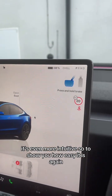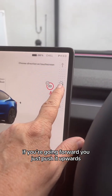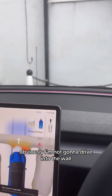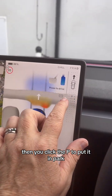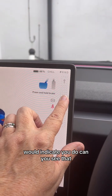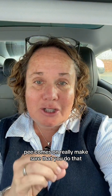It's even more intuitive. You put your foot on the brake and then click the direction of travel. If you're going forward, you just push it upwards - obviously I'm not going to drive into the wall. Then you click P to put it in park. If you hold firmly, can you see that P comes on? Really make sure that you do that, because otherwise you've got it in park instead of having the handbrake on. That's really important.